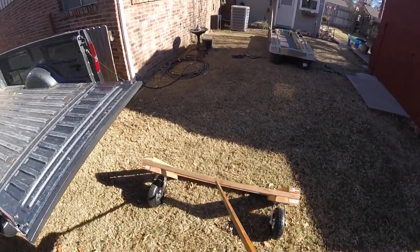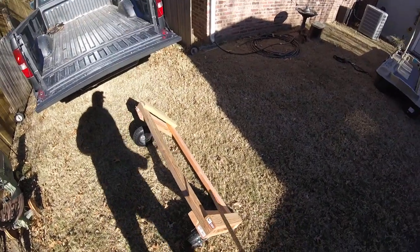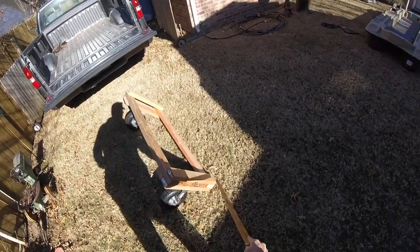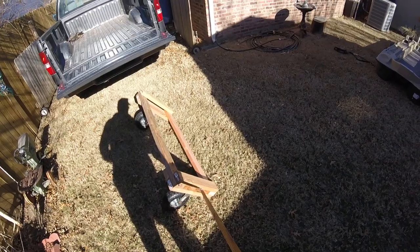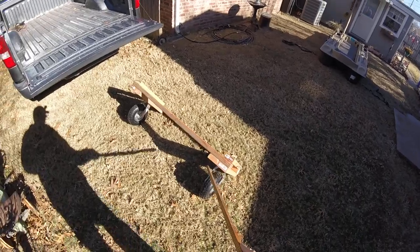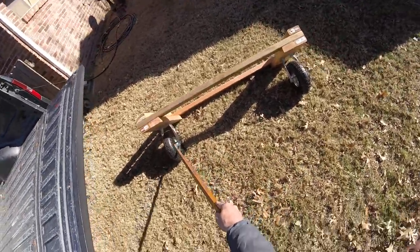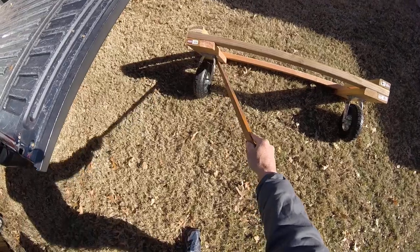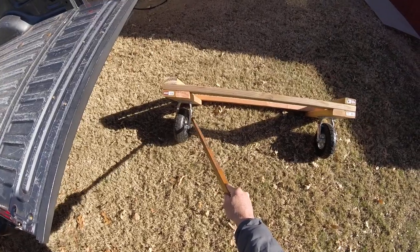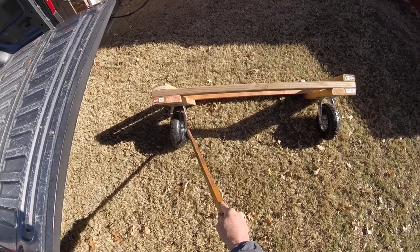What I've done is put two 2x4s from here to here, 50 inches long, and then I got some 2x4s that were 20 inches long and put them on there. I put eye bolts here, and with the same 20-inch 2x4s I put two of them underneath and screwed them on. These tires with the brace — I got at Harbor Freight for only $21 for both of them, including the brace and the wheels.